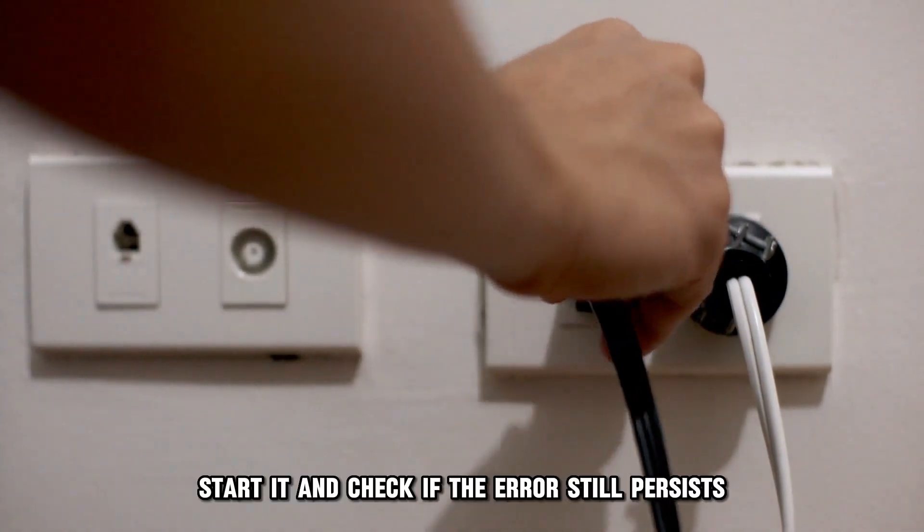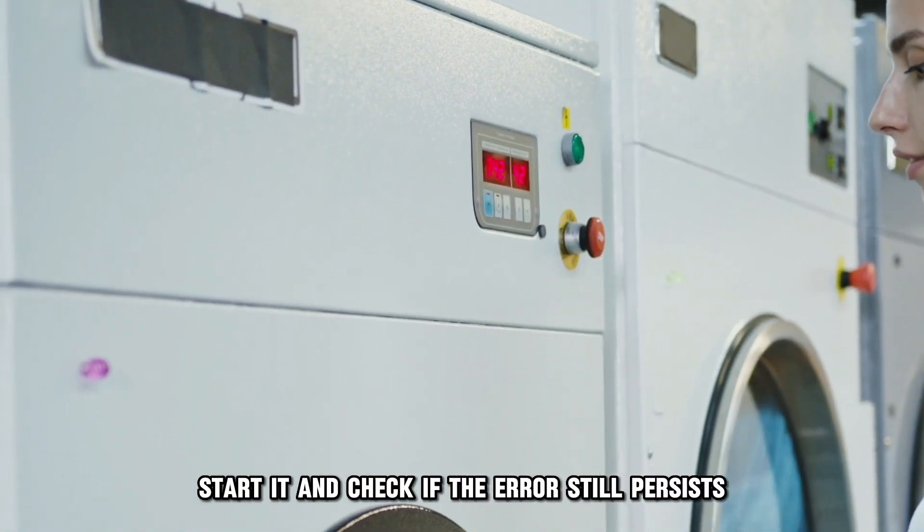Plug the washer back in, start it, and check if the error still persists.